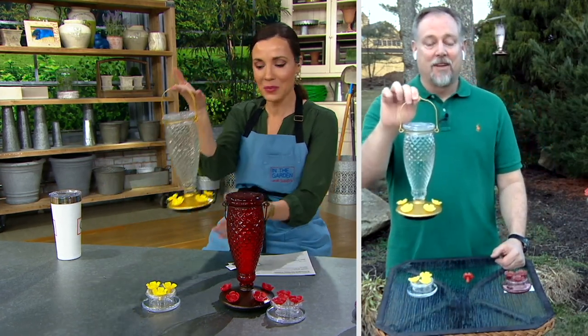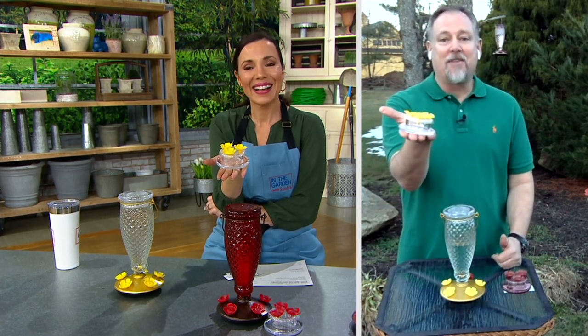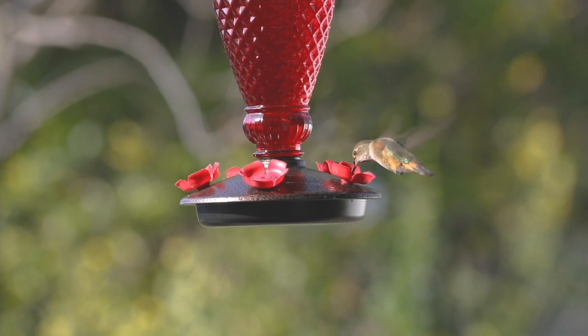Watching hummingbirds is that little spark of joy — they're there, and then they're not. It feels magical to catch a sight of them, and that's what you'll get from the big feeder. But the fact that we're all going to be feeding hummingbirds out of the palm of our hand — I cannot wait. It's going to be so exciting to see them up close. As you said, it's like getting two feeders in one.